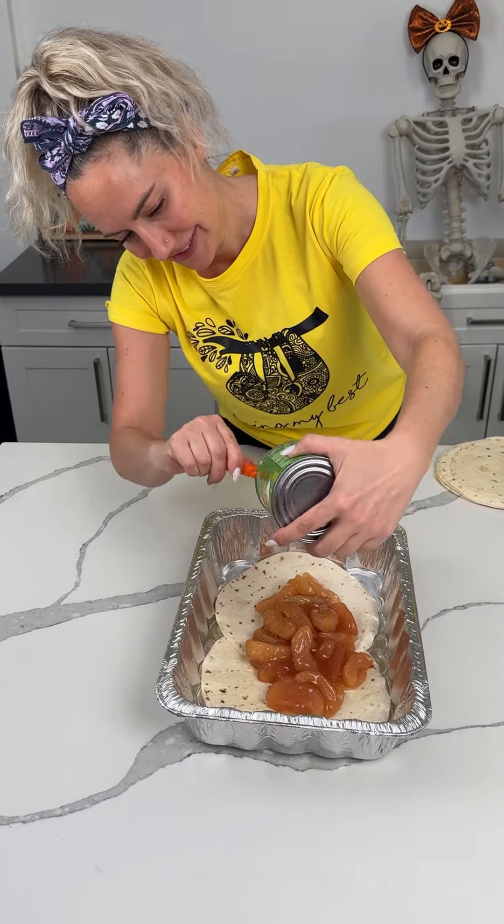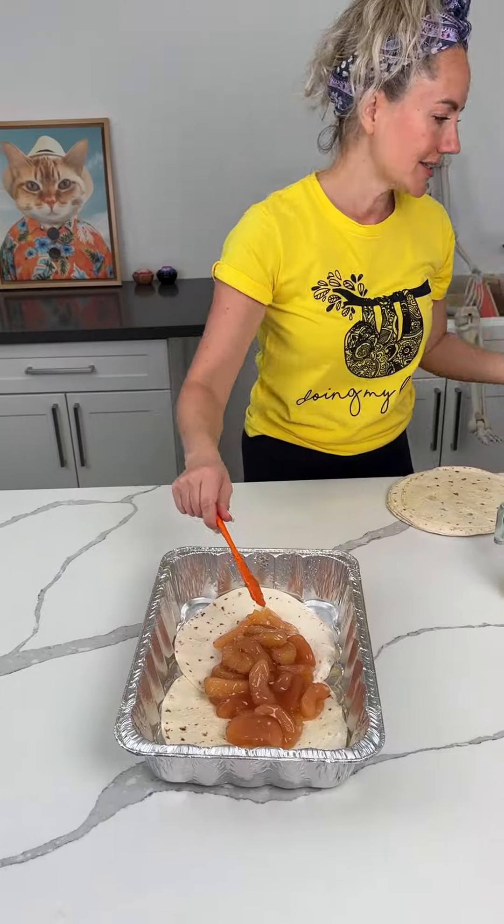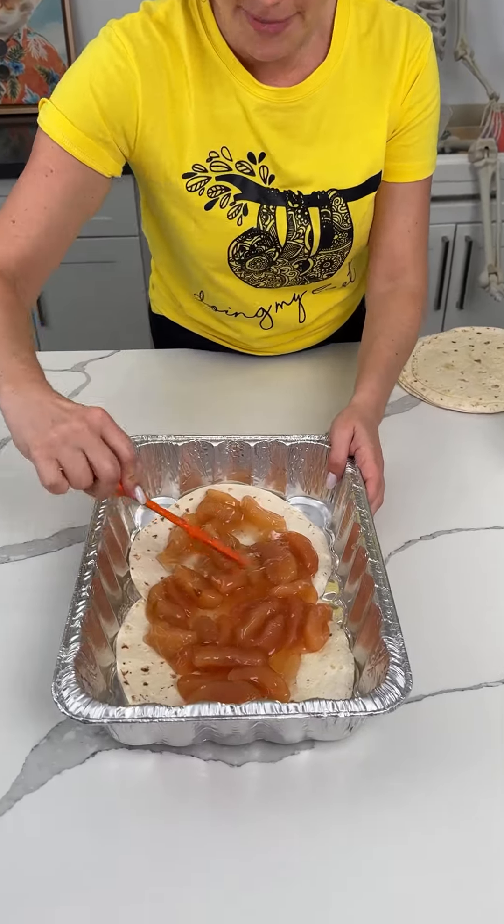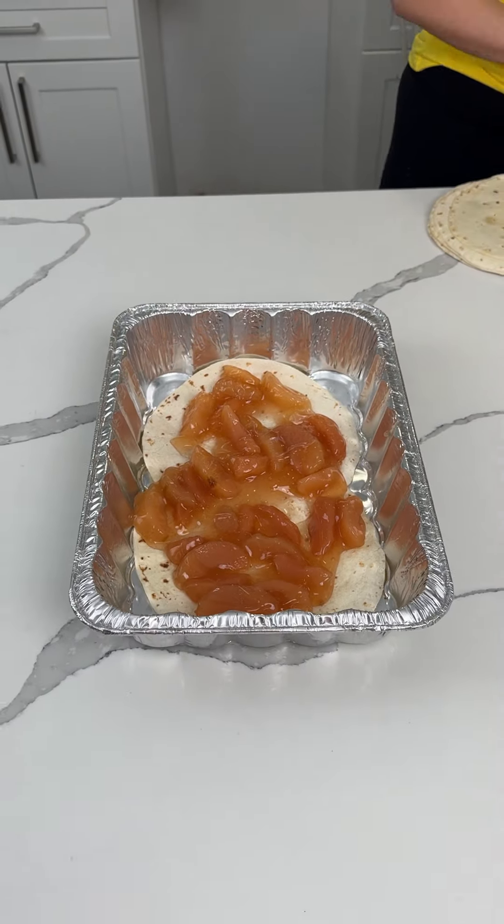Have you ever been to Gilchrist Orchard? I think they have apple trees — unless I'm making that up. I didn't even know apples could grow in this harsh climate.